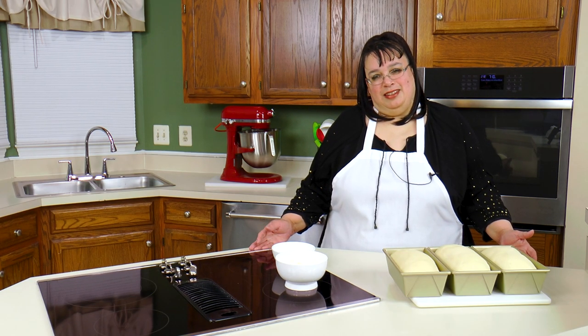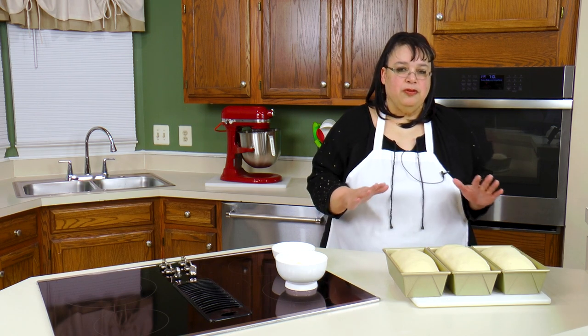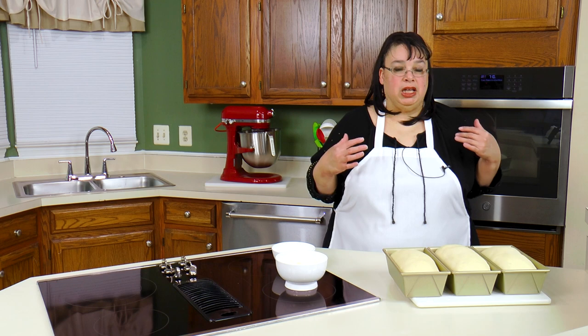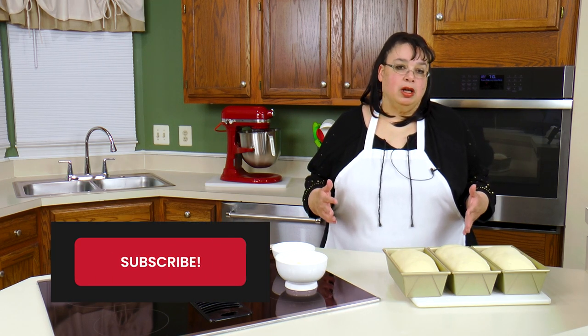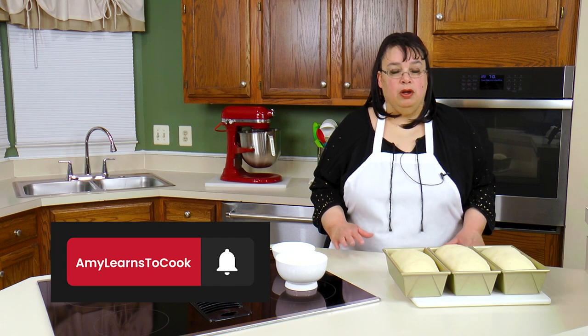What's up cooks? It's Wednesday. I get a lot of questions about how to finish off your bread dough before you put it in the oven - specifically what kind of wash you put on the dough to give you a certain kind of result.